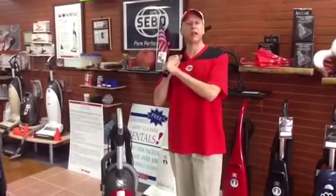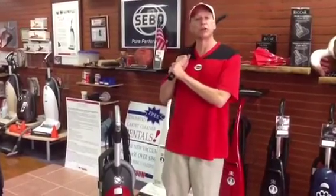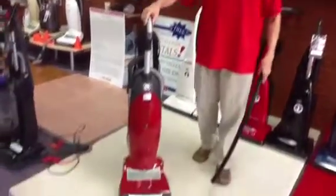Hi everybody. Steve Cain back here for Steve Cain's All Vacuum Center. We're throwing out our first pitch of the new baseball season to you, and in celebration of our hometown team, we're offering this brand new Red Miele vacuum cleaner, the Upright with two motors, at $330 off.